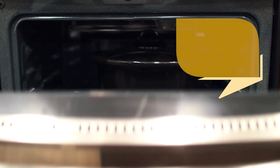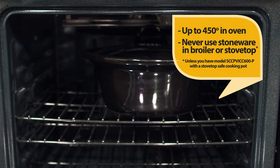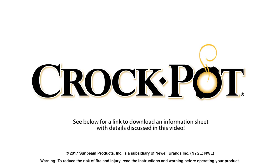While you can place your stoneware into the oven up to 450 degrees, never use your stoneware directly under the broiler in broil mode or directly on the stovetop. We hope these cooking tips will help you enjoy easy and delicious slow cooking for many years to come. See below for a link to download an information sheet with details discussed in this video.